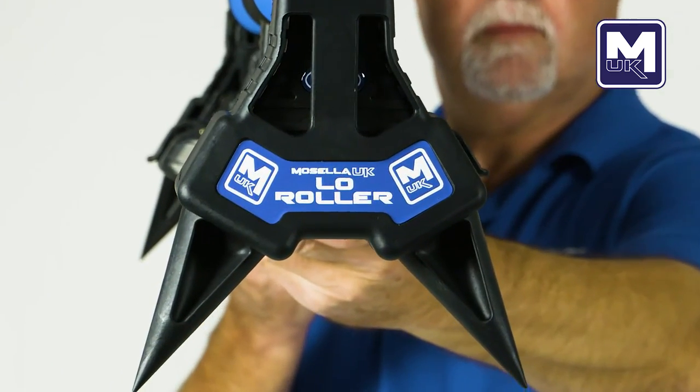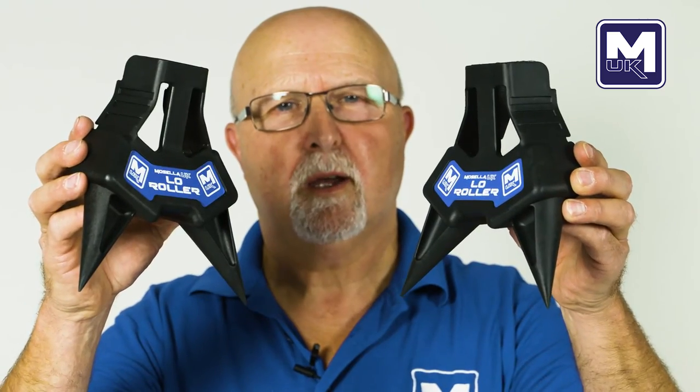It's stable, quick and easy to use. The Mozilla UK Low Roller Kit.